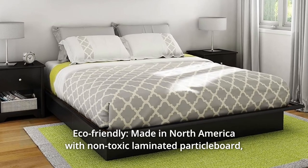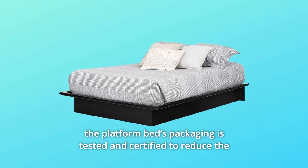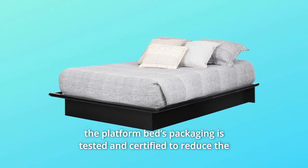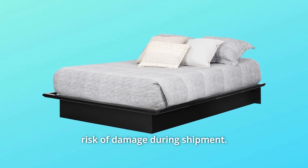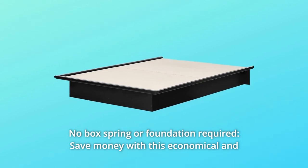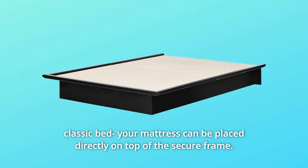Number 3: Eco-Friendly. Made in North America with non-toxic laminated particle board. The platform bed's packaging is tested and certified to reduce the risk of damage during shipment. Number 4: No box spring or foundation required. Save money with this economical and classic bed. Your mattress can be placed directly on top of the secure frame.